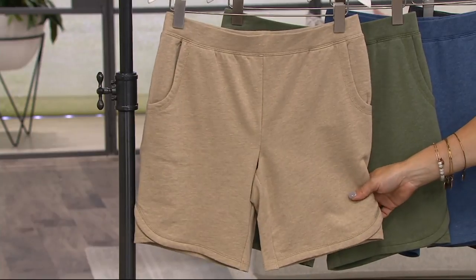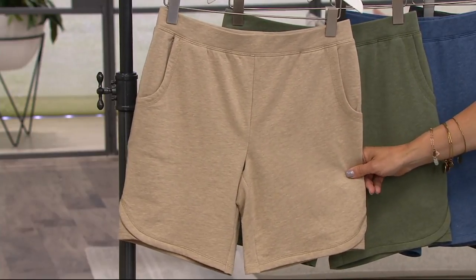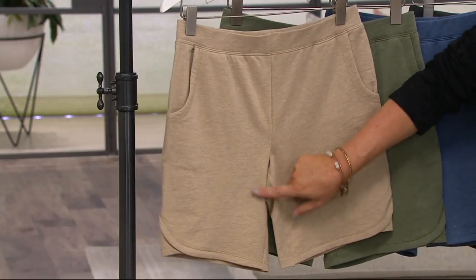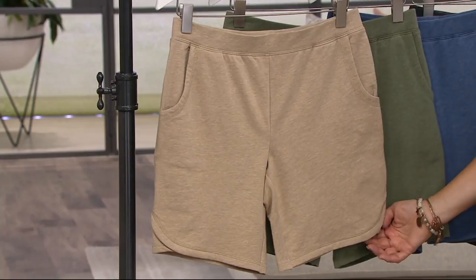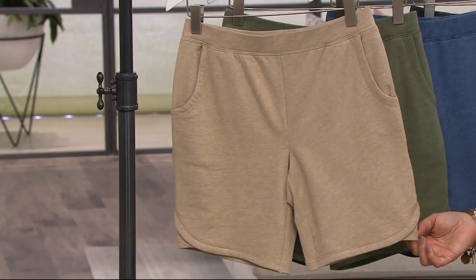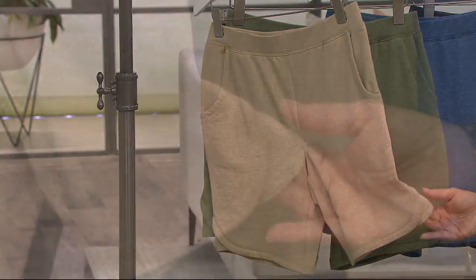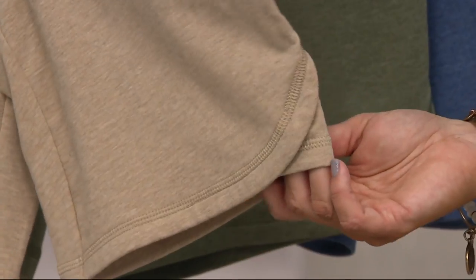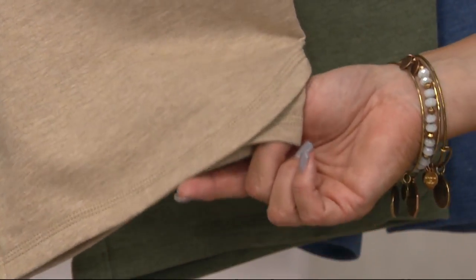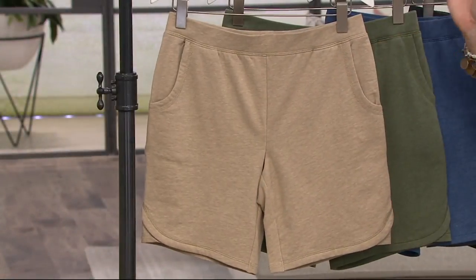These are brand new today. They are a buy-more-save-$5, the only day this month with that offer. Your inseam is eight inches on these. They're really, really good. They're heathered — heathered is more expensive to do because of the twisting of the yarn. There you can see almost like a little bit of a tulip bottom on the leg, which is really cute. They're 95% cotton, 5% Spandex, all machine wash tumble dry.